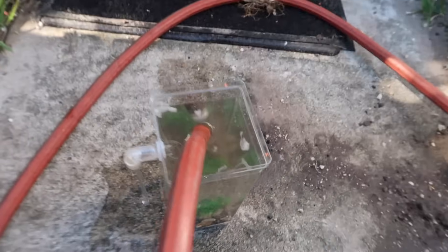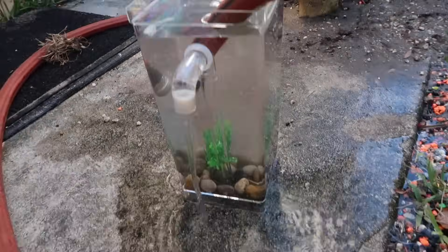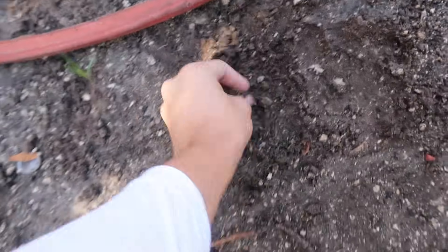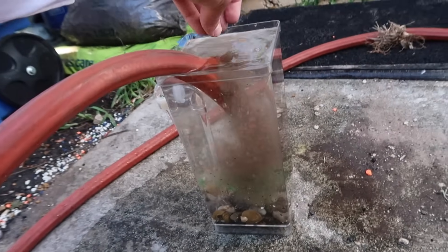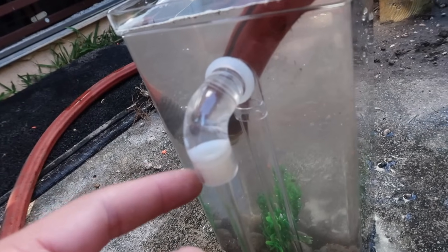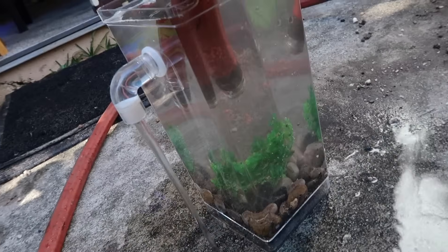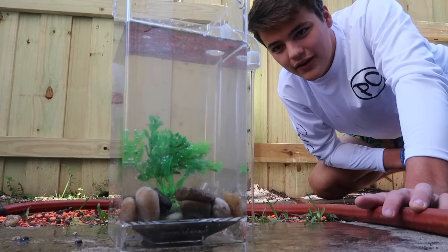Dude, it's working! It's working! What the heck – I don't get how that works! It's crystal clear! I never in a million years would have thought that fish tank would actually work and get the water clear. Look at all that dirt it pulled out! So whatever this white piece is right here – that right there is exactly what's making the water clean. That is crazy. It's already clear after I just put the dirt in.